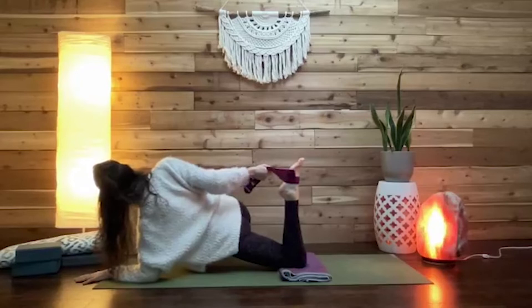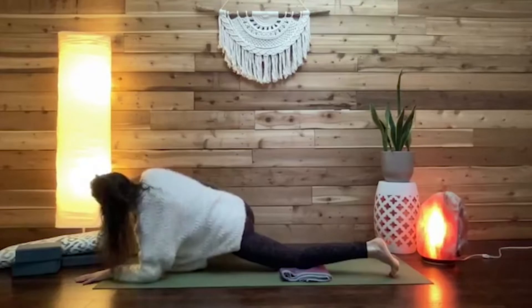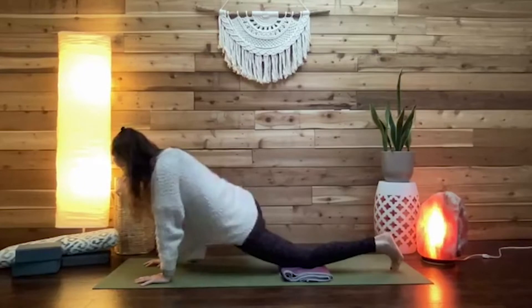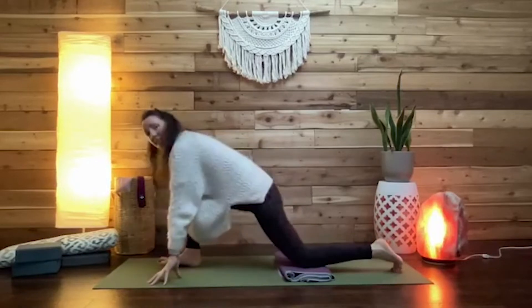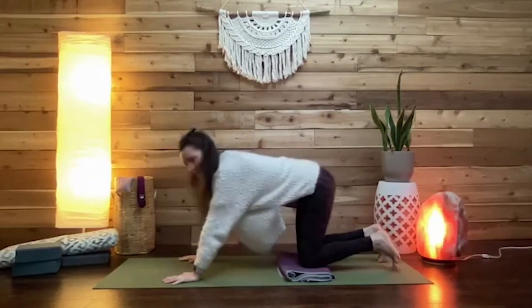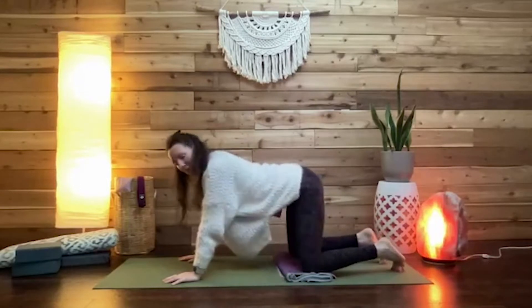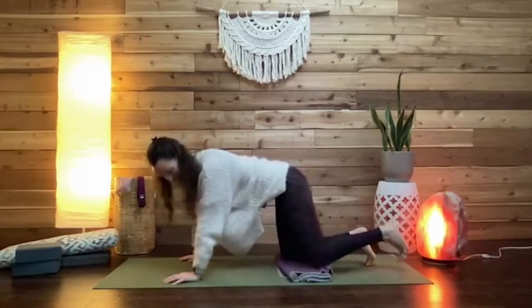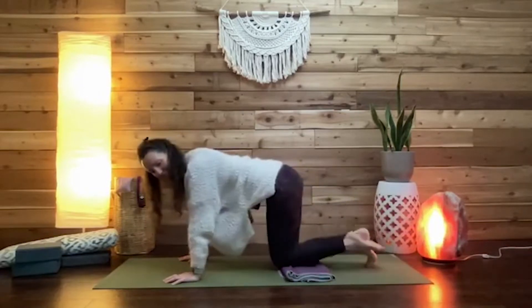Then slowly come back up onto your hands, turn your chest to face forwards, wiggle the right foot between your two hands, and from here you might step back to down dog or simply step back to tabletop and enjoy a gentle release through the hips — maybe rocking, maybe extending one leg back at a time. And there you have it — dragon or lizard pose with all its variations.